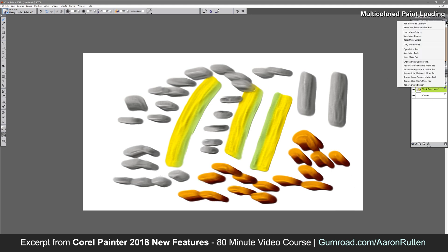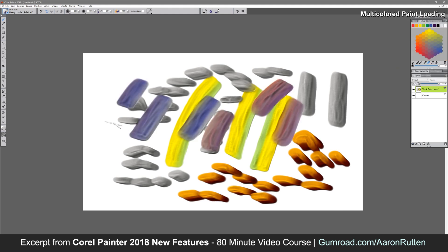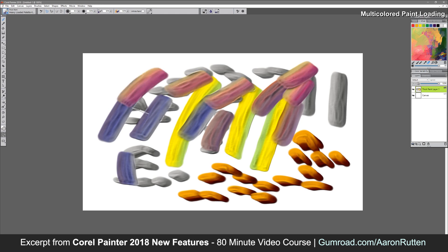There are also a lot of other color mixers you can experiment with if you click on the top-right sub-dialog, then choose restore mixers. Here's John Malcolm's mixer, and let's take a look at Jeremy Sutton's mixer. This gives you all kinds of different creative possibilities.